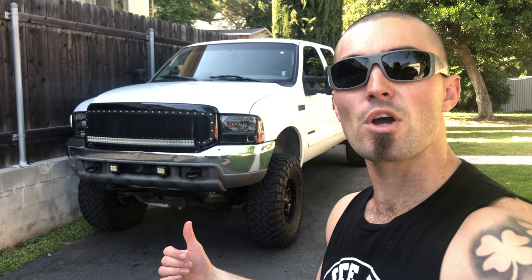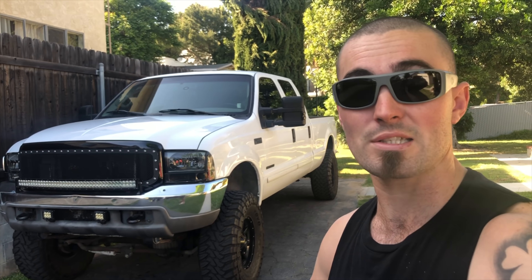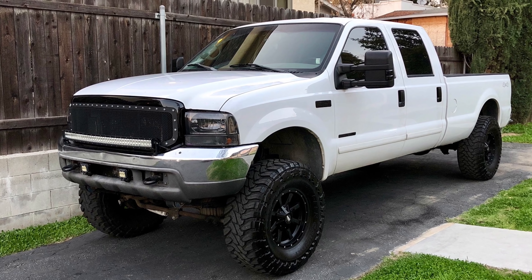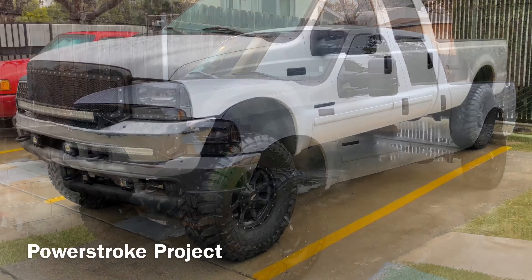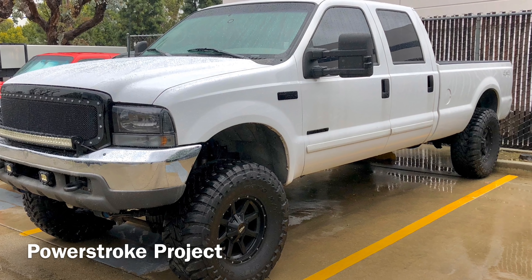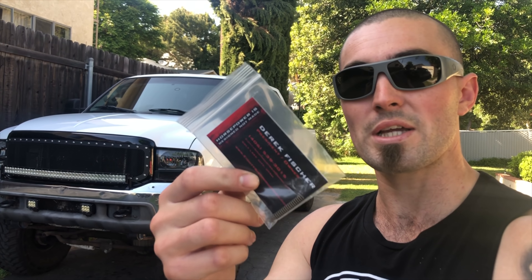What's up guys, it's Cody coming back at you with another video. Today we have another upgrade to do to the truck - we're going to throw a new part on and then do another 0 to 45 performance test. This is the new part: the fuel pressure spring.